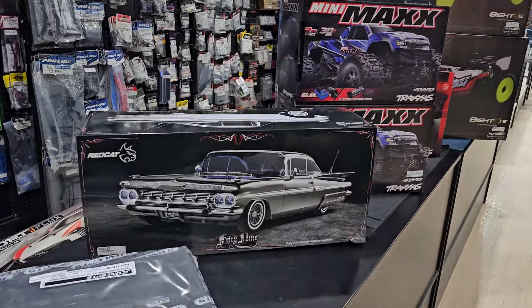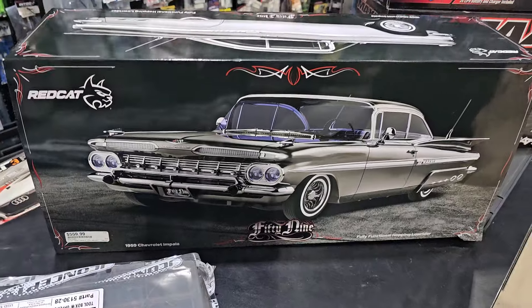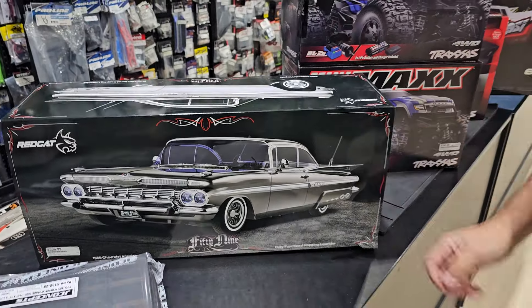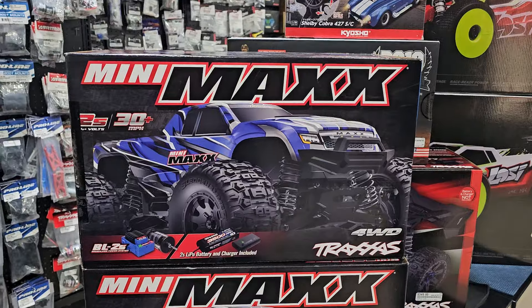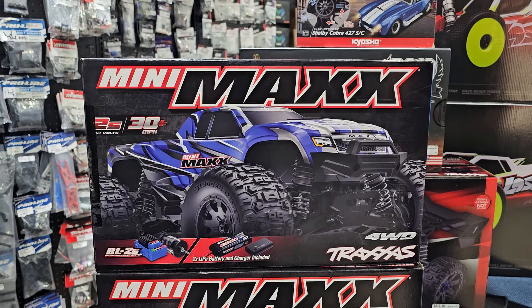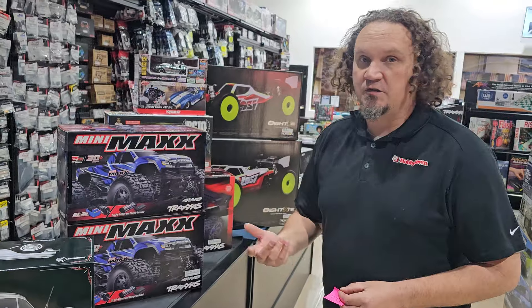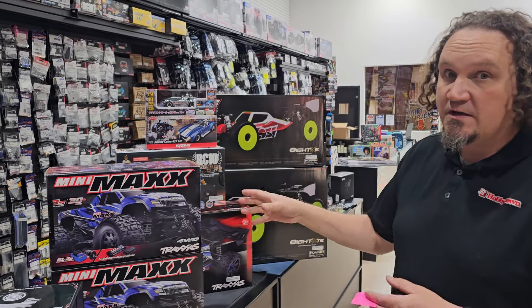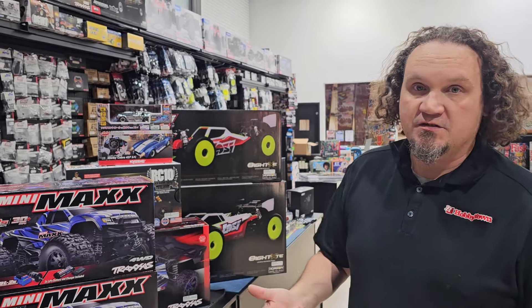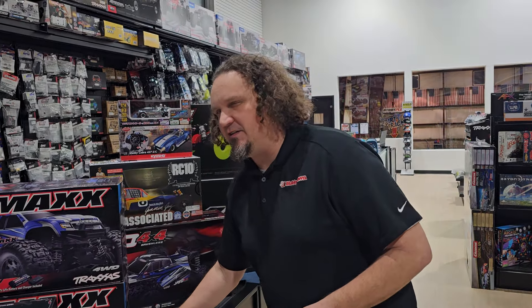This isn't necessarily new but it's something we've never had in the store before — the 1/59 Red Cat Lowrider, which is awesome. We special ordered one for somebody and then thought, why don't we get those in. Brand spanking new today — the Mini Max. We still have two left as of this recording, so I'm guessing we might not have any left tonight. They've been very popular; we had pre-sales, posted on Facebook and they went just like that. $249 for this — really cool, modular design, 1/10 scale electronics, 1/10 scale drive shafts, beefy, clipless body — Traxxas is doing that pretty much standard now.